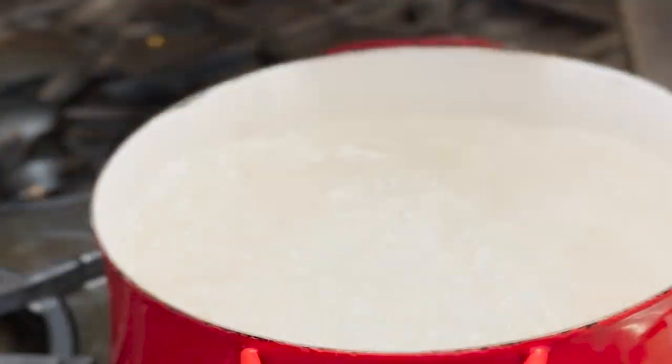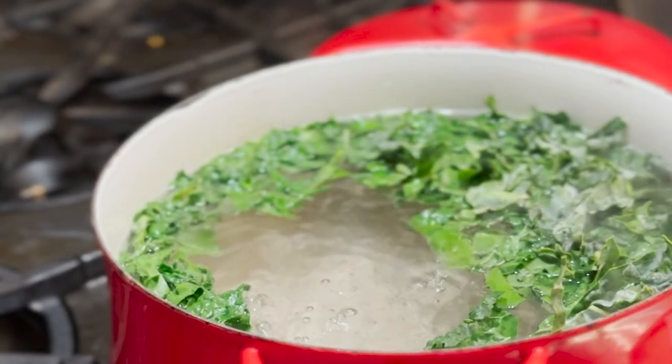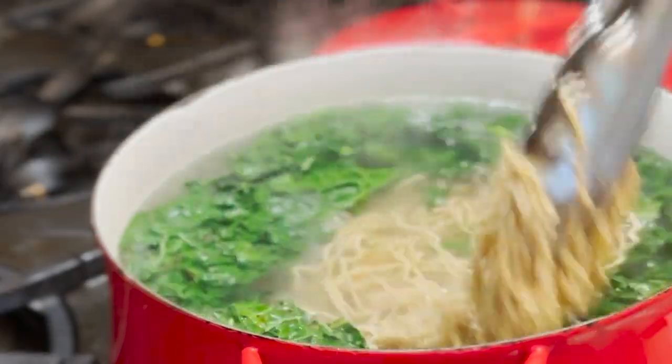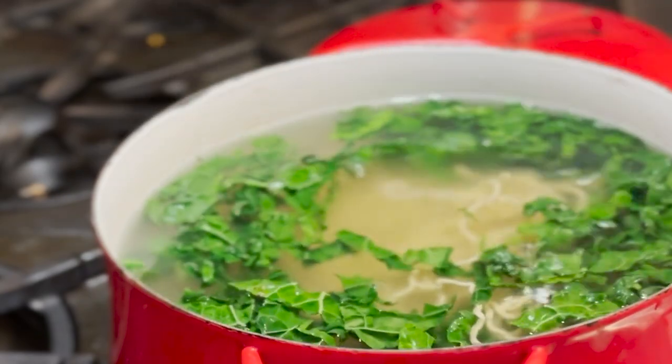When the water's boiling, we're adding some kale ribbons, followed by the one and only — no substitutes — umi organic ramen noodles. However, if you must, use another fresh noodle, rice noodle, or even regular old spaghetti can be used.